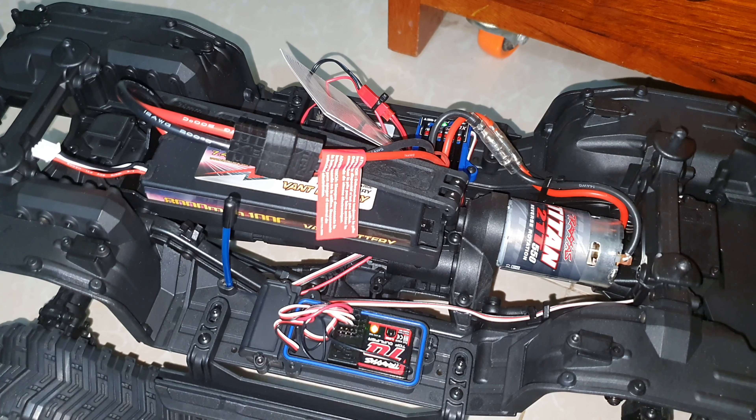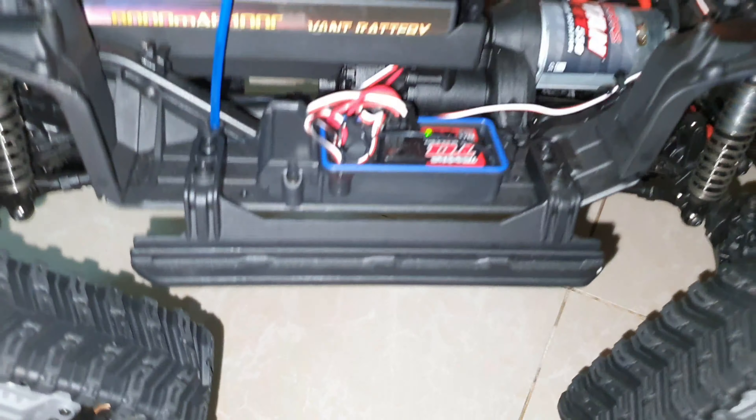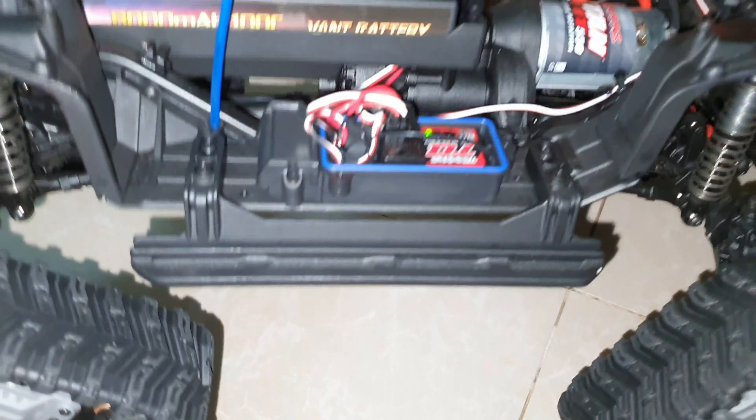In my previous video I had a problem — the receiver here could not connect to the transmitter. I asked many friends on YouTube and also emailed the shop. Today I will try again with the right stuff. In the previous video I tried to bind the receiver and transmitter following the official video, but I still had a problem.